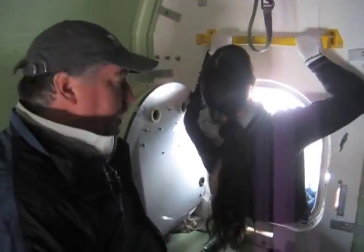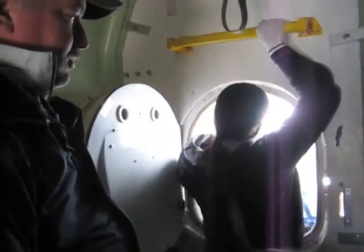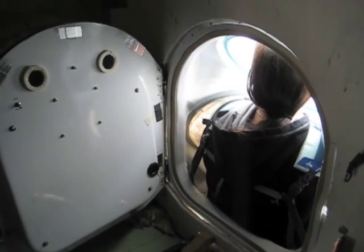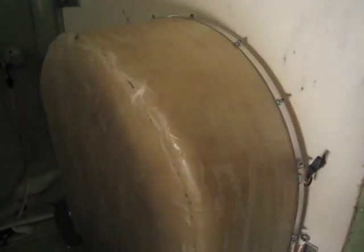Montera is demonstrating how we're going to don the suit from inside the vehicle here. She'll slide in and get herself fully engaged into the suit. Now that Montera is fully in the suit, she's going to throw a series of levers from the outside, which we'll show you, that would close the rear door and the pressure bulkhead door, and then they'll be latched and closed in place.